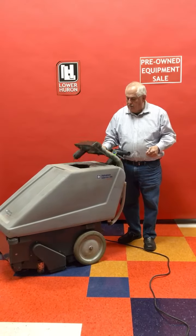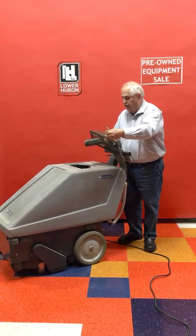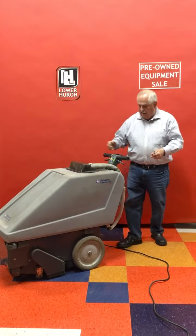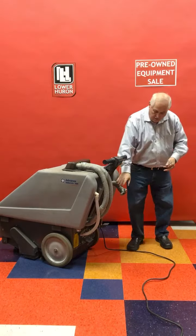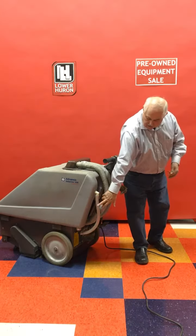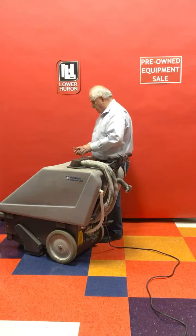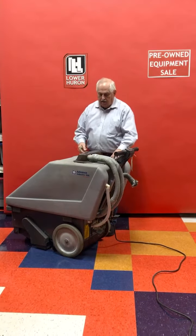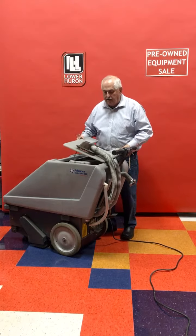The dirty water comes up through this system here. This is an automatic shut-off valve, and the dirty water goes into this tank. It can be dumped from the back here with a drain hose. This hose here shows you how much water you have, and the clean water goes around the tank here.